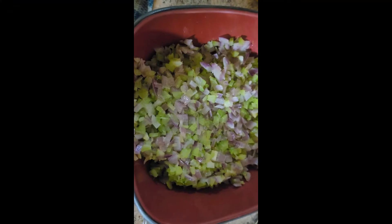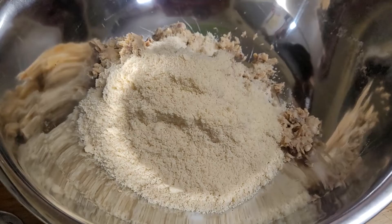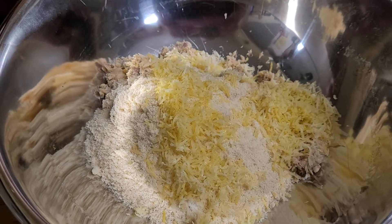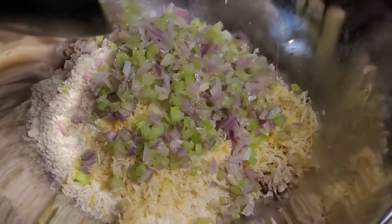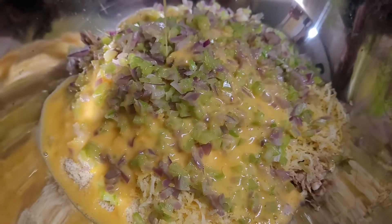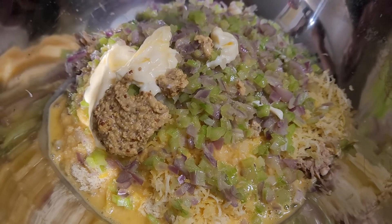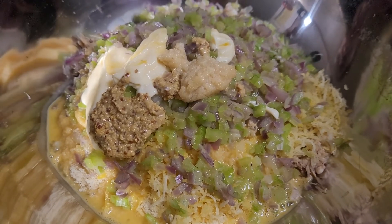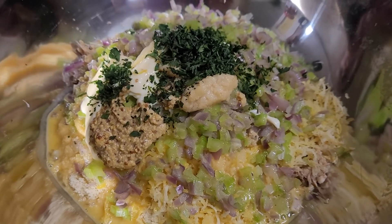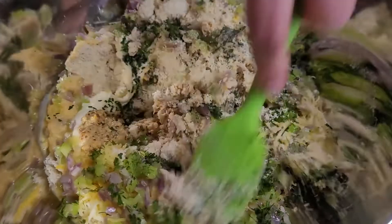Once your onions and celery are done, set aside and let them cool for later. In a large bowl, add your salmon, panko, lemon zest, onion and celery mixture, eggs, mayonnaise, Dijon, garlic, parsley, dill, and your salt and pepper. Mix it really well.